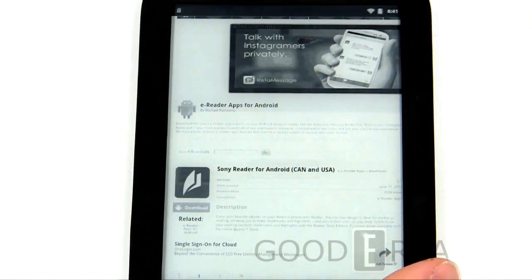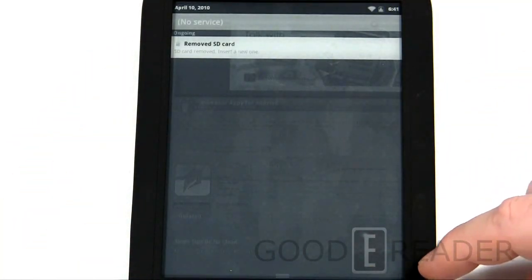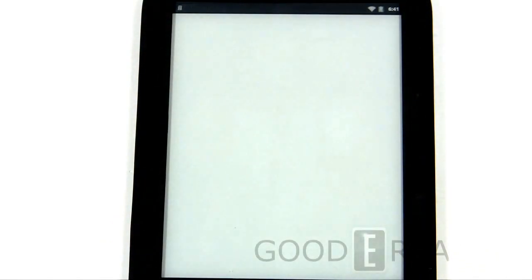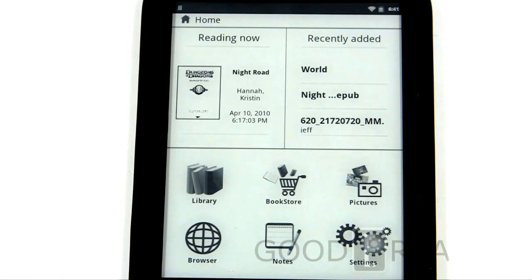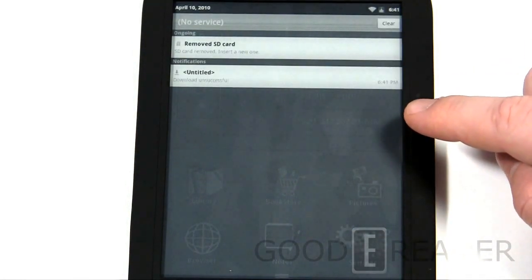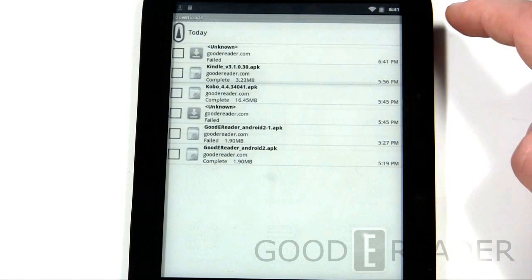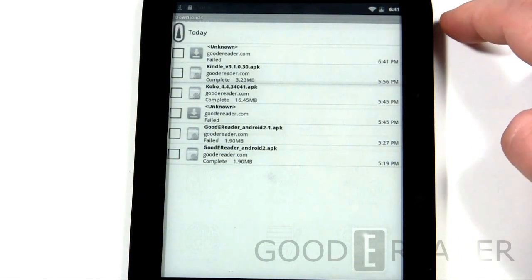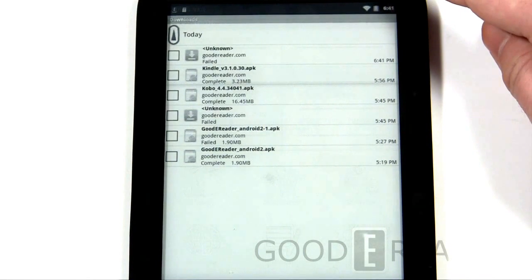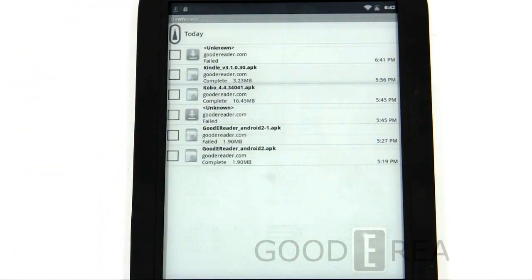You can see at the top we're getting the little download bar. It took us completely out of the web browser — it's downloading the file right now. It says 'download unsuccessful,' but if we click on that we can actually see all the apps we have downloaded up to this point. This menu is not accessible through any other function on this device — you can only get to it when you have a download either completed or failed showing at the top.